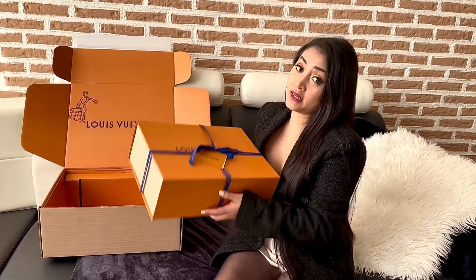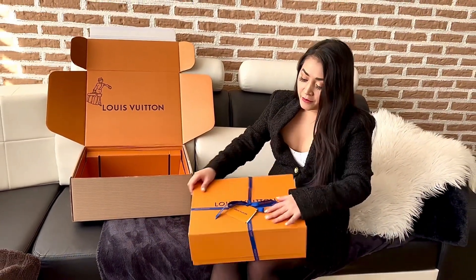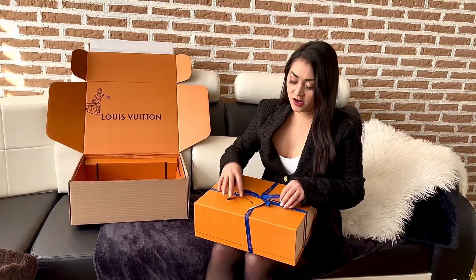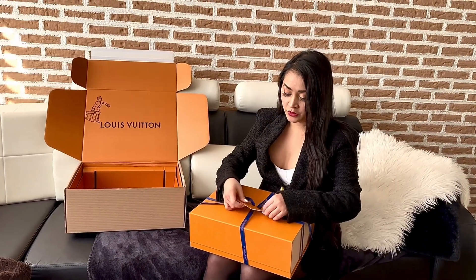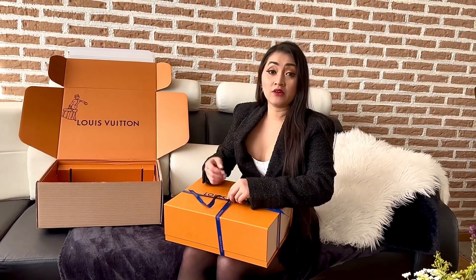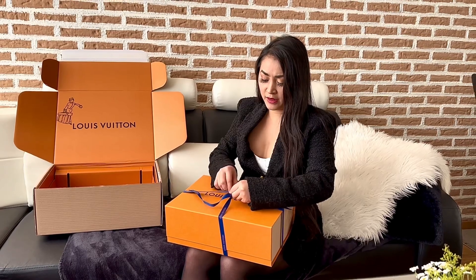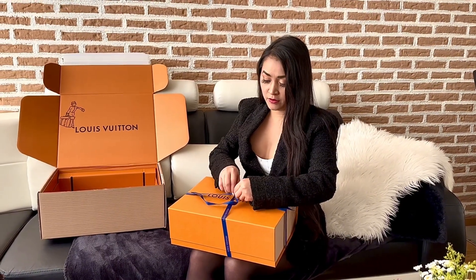This is my second Louis Vuitton bag, but this is my favorite one so far. I was supposed to get this bag last year, but it was out of stock because this bag is very in demand — very famous.